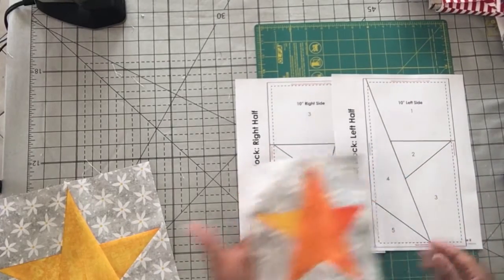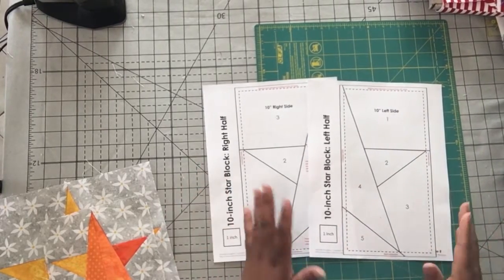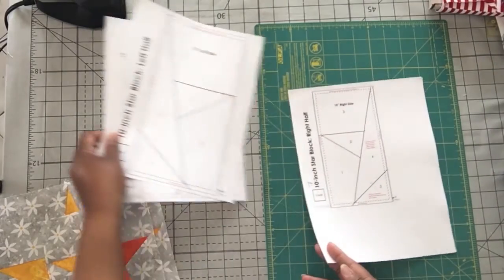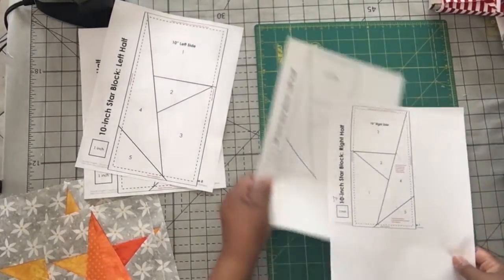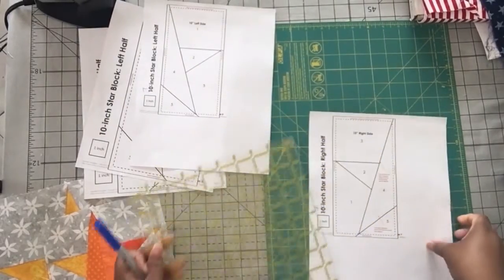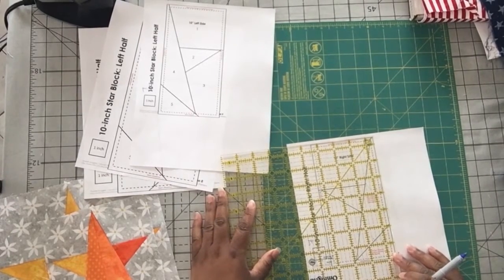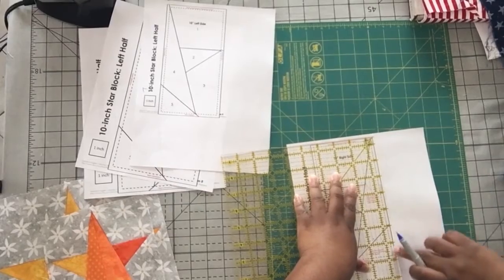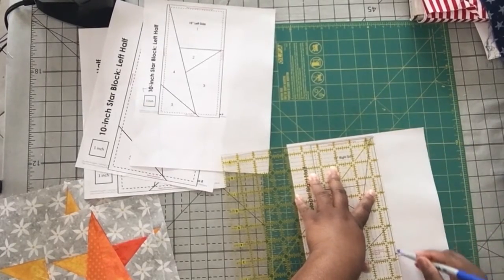The only other thing that you have to remember is that if your paper piece pattern has a seam allowance in the pattern, you'll need to adjust that seam allowance after the fact. For example, this is my pattern at 70 percent making a 7 inch star, and the only adjustment I need to make is I'm going to use a blue Sharpie and my ruler and I'm going to redraw my quarter inch line away from the dotted line, because your seam allowance shrinks when you shrink your pattern and you won't get a full quarter inch. So what you need to do is go to the seam allowance line or dotted line and redraw your seam allowance.